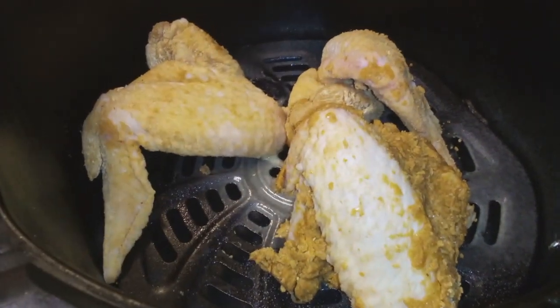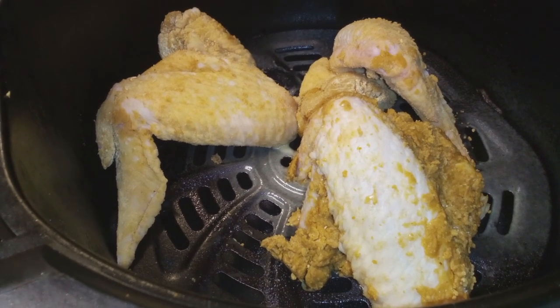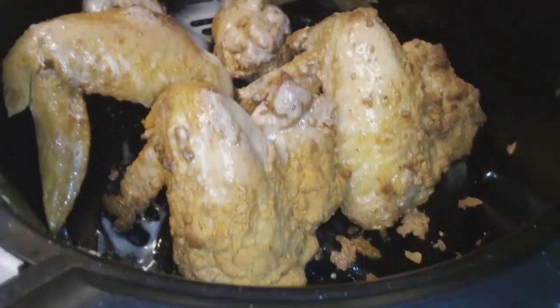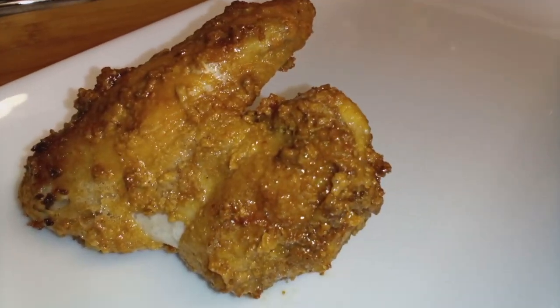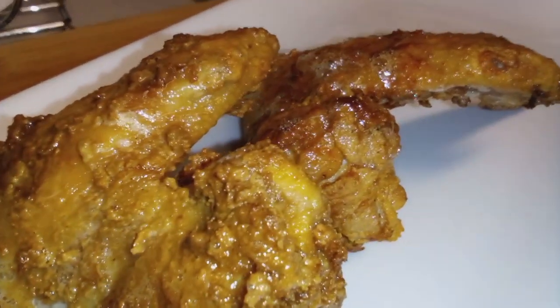But I like to make sure things are cooked, so I probably did add a couple more minutes per side. All right, we're plating our wings — it looks so good, y'all. Look at that color. Beautiful color on those wings, y'all.